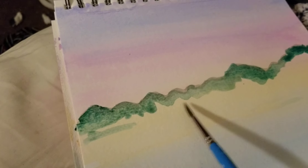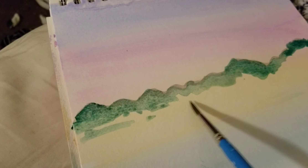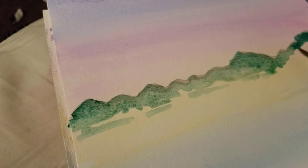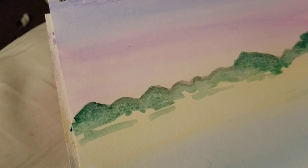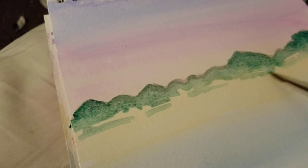Here, take a little bit and kind of make a few little lines so it looks like it's reflecting off the water. It does not have to be perfect — don't get all frustrated and expect perfection, because painting isn't very fun after that.